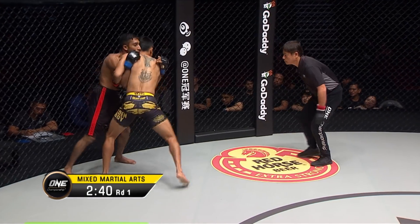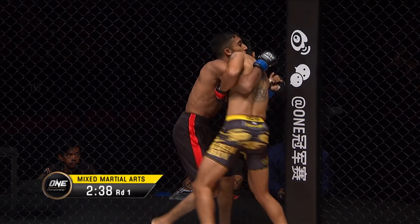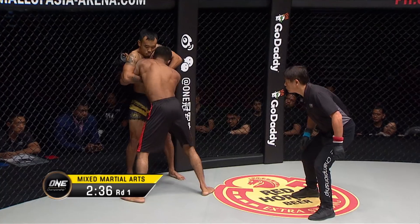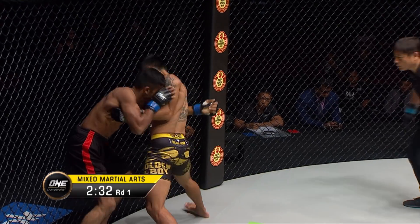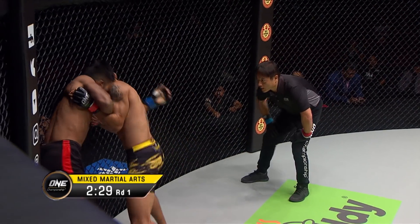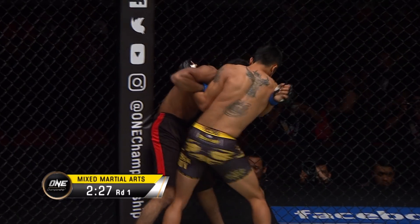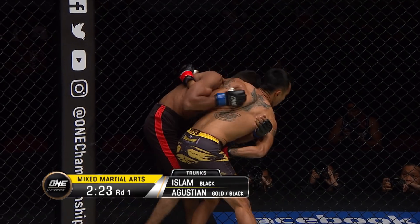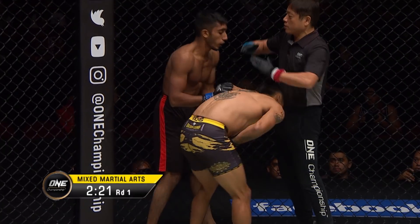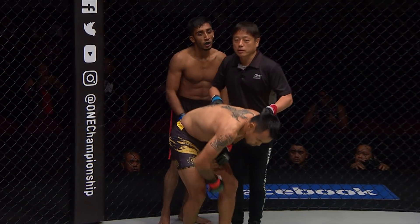Yeah, that's what he said he was looking to do — test the waters on the feet with Islam and then eventually start to work into the clinch position. Look for him to change levels, might try to attack the legs. He's doing good at the stand-up, landing that big shot. I'd like to see him maybe work the body or the legs a little bit with those kicks, just to get Islam to drop his hands down.